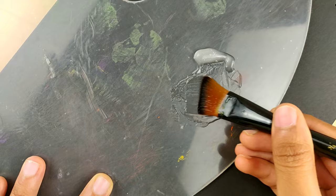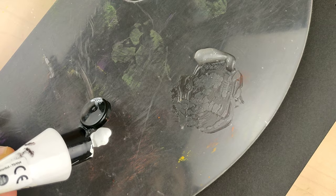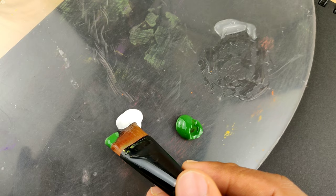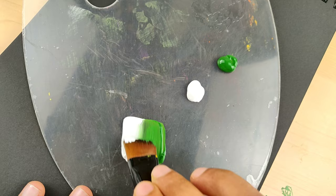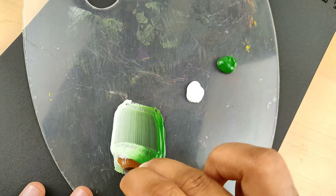To understand its importance, try doing it with and without floating medium and see the difference yourself. Once the brush is loaded with floating medium, it's time for colors. Take green and white color and dip your brush to create two shades in your leaves — you can also use yellow color instead of white. Move your brush back and forth to load these colors. Be very patient with this process and repeat it as many times as possible to give your strokes a perfect look.